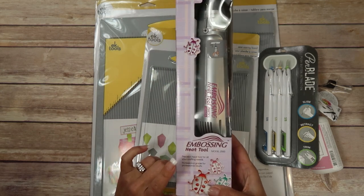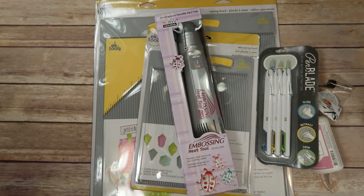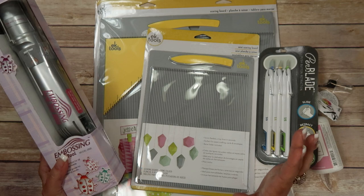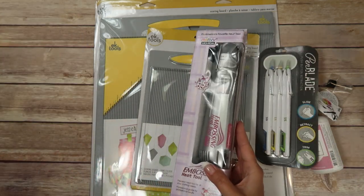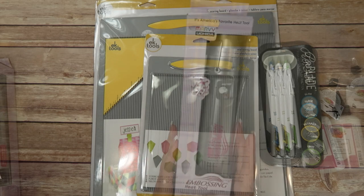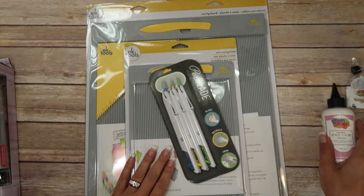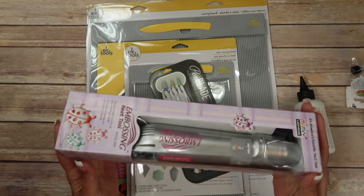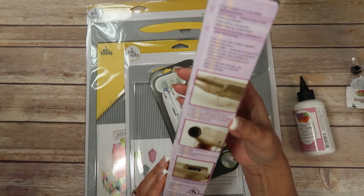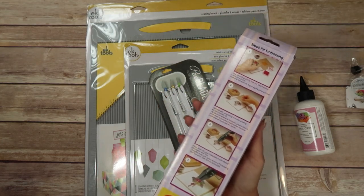She also sent me a heat embossing tool. Here's mine — this is a Martha Stewart one; look how grungy it is. So that was just really cool that she sent me all of these things. Thank you so much, Maymay. She also gave me a link to give you guys — a direct link to her shop if you're interested in any of these products and more. She's got a lot of cool stuff on there. So today I'm going to try out these new scoreboards, the craft knife, and the glue. This is a Marvy embossing heat tool, so the next chance I get I'm going to try this out.